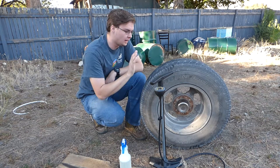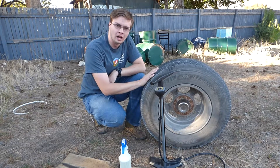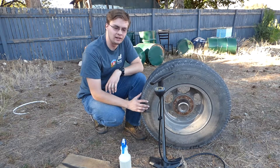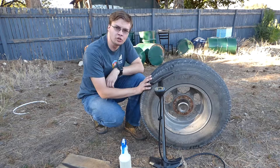Welcome to Learning Self Reliance. Today I'm going to be repairing this tire for my truck. I went out hunting a couple days ago and in the process of going through all the rough terrain, big rocks and stuff like that, somehow this got deflated. I'm not exactly sure how it became punctured.